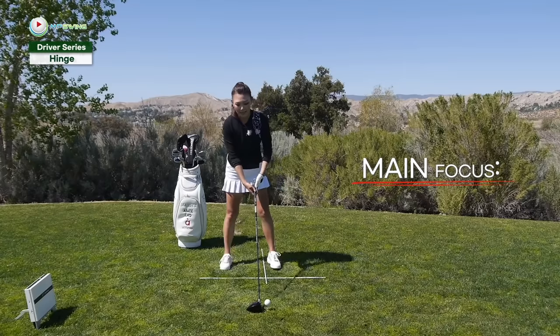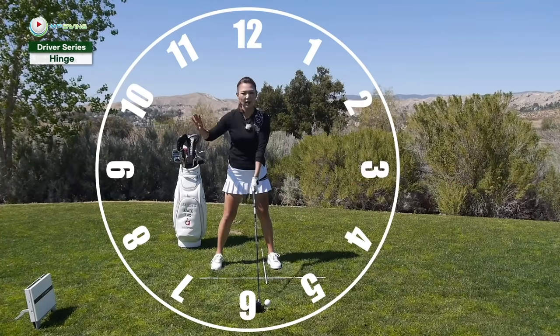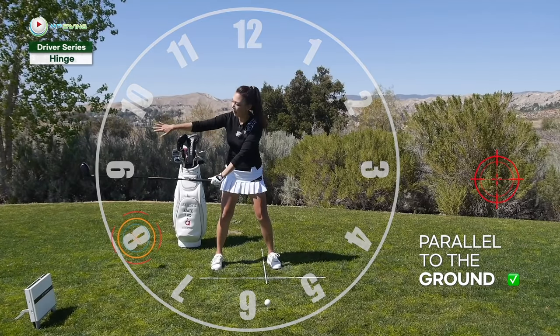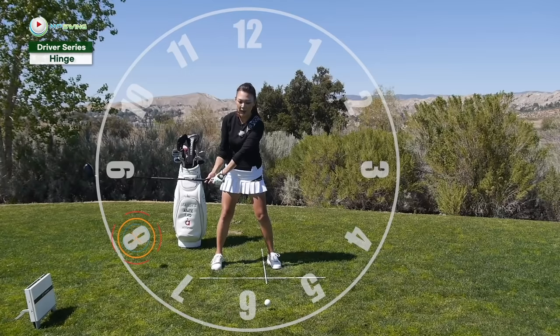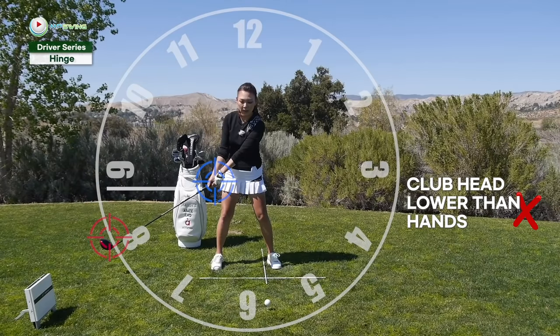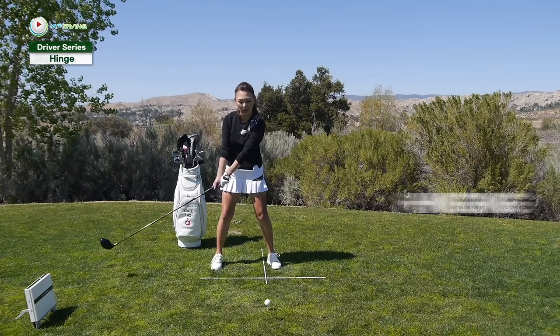When you start hinging for the driver, the very important position you need to pay attention to is the eight o'clock position. If this is a clock — twelve o'clock, six o'clock, nine o'clock — when the left arm is pointing at eight o'clock, boom, the club is parallel to the ground and parallel to the target. Let's check out the club head and the hands right here — they're about level. But in this position, if your eight o'clock looks like this, where the club head is a lot lower than the hands, you need to work on your hinging. This is poor hinge right here.